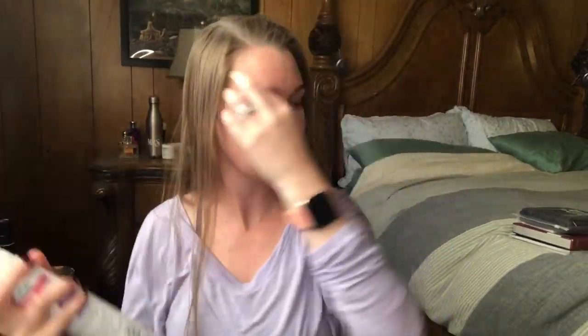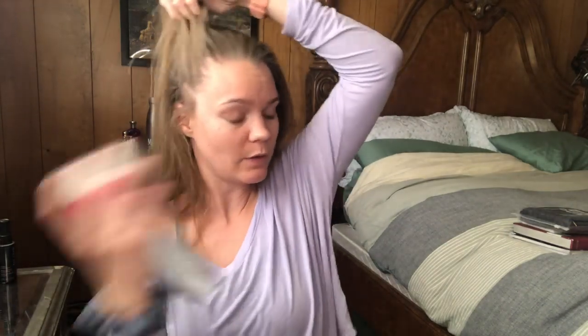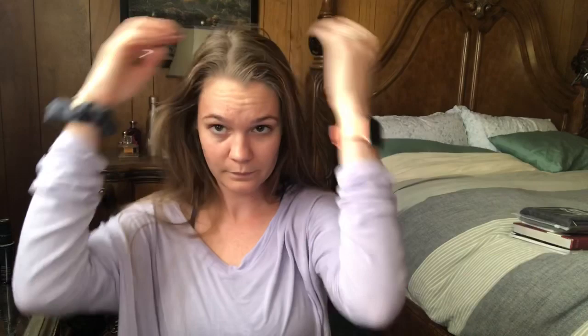Don't worry about all the white that's in it. After you have gone through and sprayed everything and let it sit for a little bit, you can go through and brush it out. I like to do all the edges. I'm gonna do the back now too.